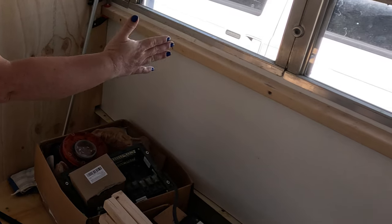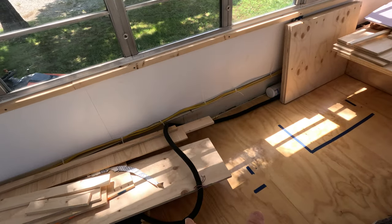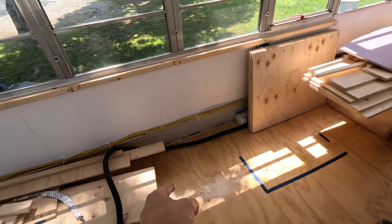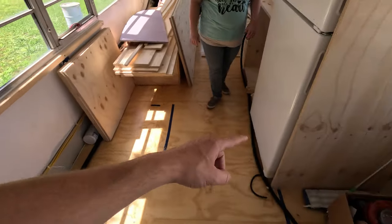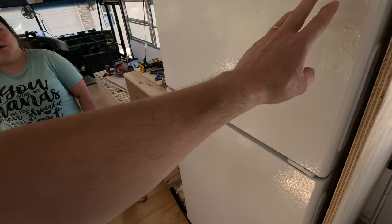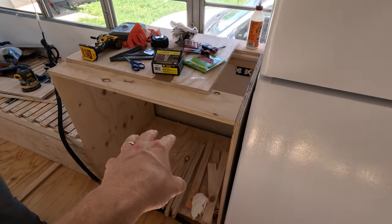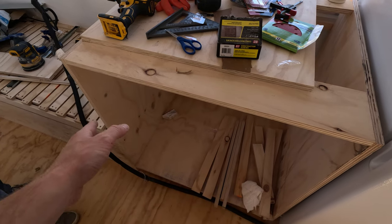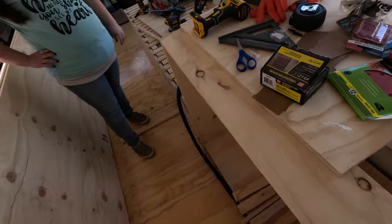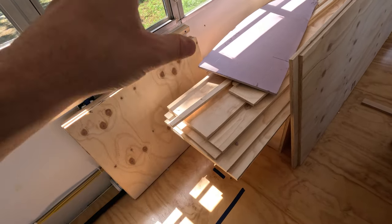The bunks will probably stop around here, and from there to about here will be some shelves, duplicated on the other side. In front of the bunks will be a narrow set of shelves, then right next to those shelves will be a stove top and oven. Next to that will be the fridge, and next to the fridge a cabinet — it'll have a door on one side, shelves on the other, and a countertop. Directly across from that cabinet will be another cabinet area with a sink on top.